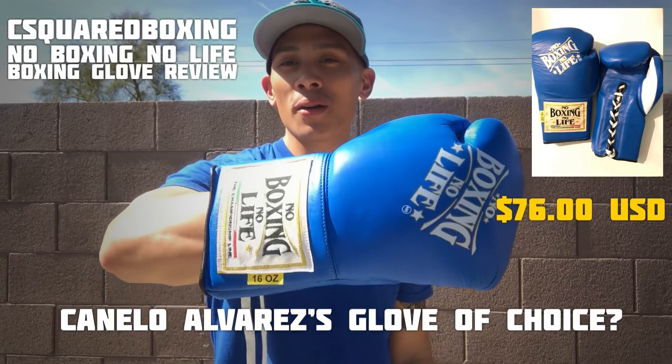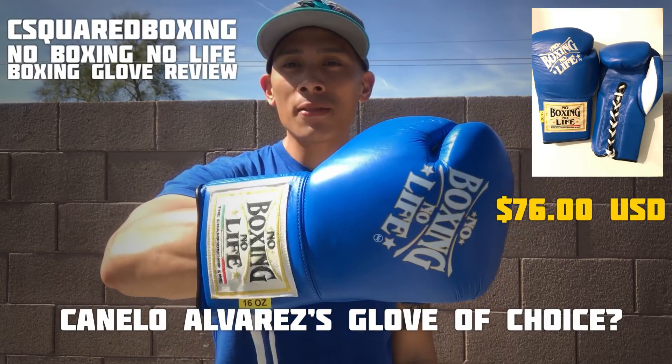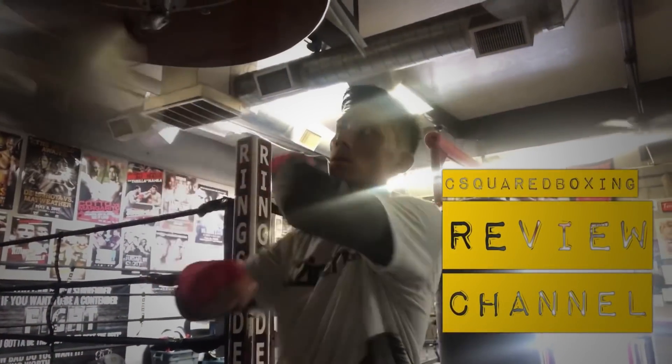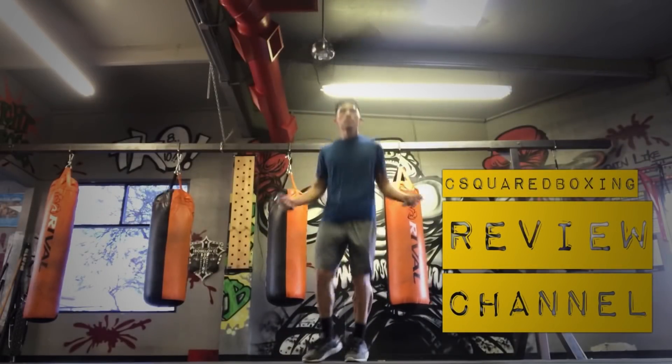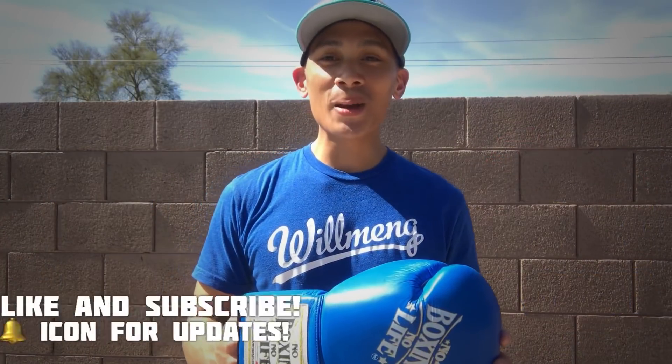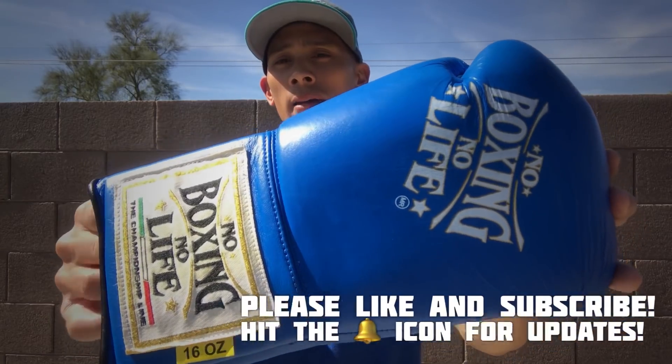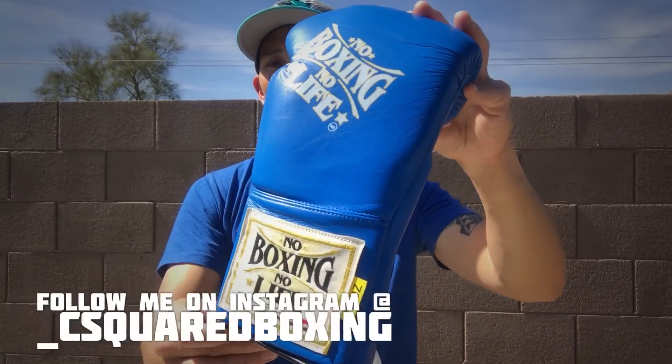Hey, what's up guys? Carlo here. Today I'll be doing a review of the No Boxing No Life 16-ounce Lace-Up Training Gloves.